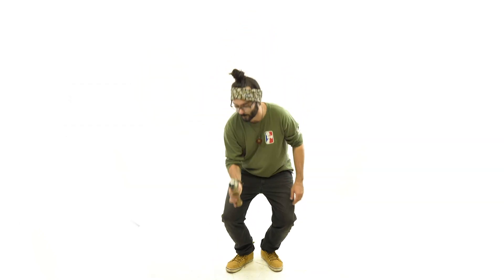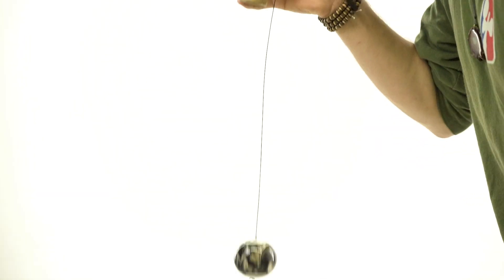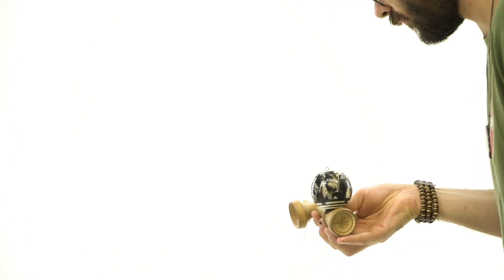This trick is one of the most challenging of the stall tricks in ken grip, or in sara grip. You want to make sure you practice learning bird, nightingale, and handle stall — all of those tricks will help you learn the ring stall.